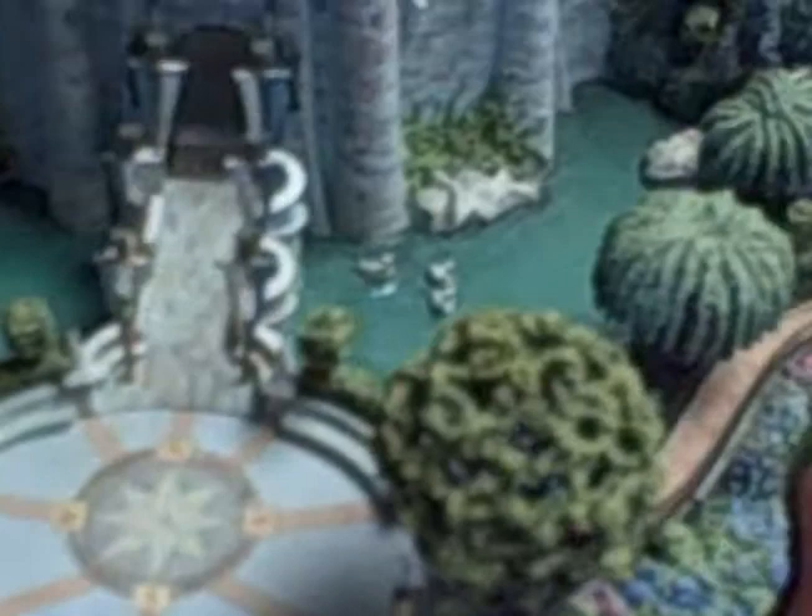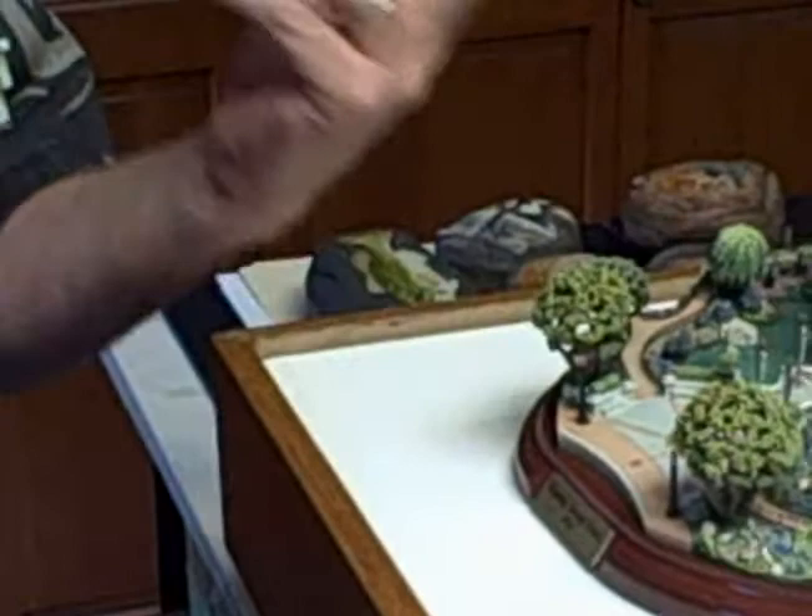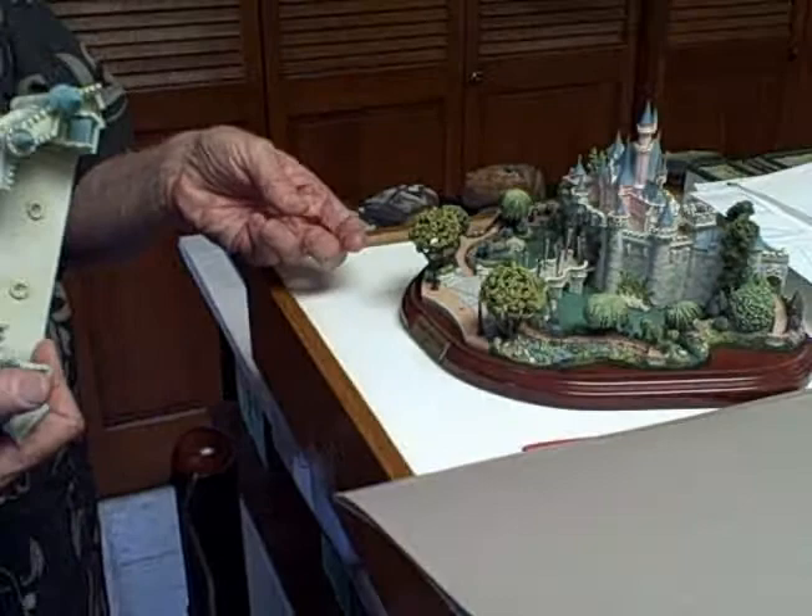This castle has 147 parts. This is one part. And this treetop is one part. And then there are pewter trunks on here — that's another part. So there are 147 specific parts. I had to count them out and lay them out to put this thing together.